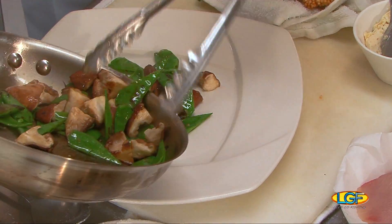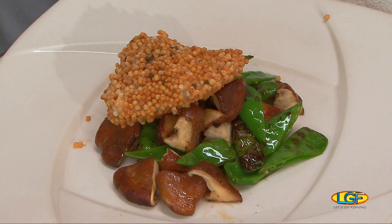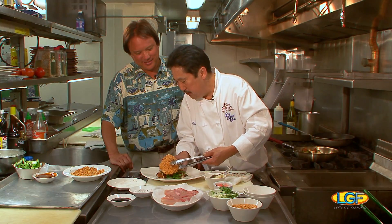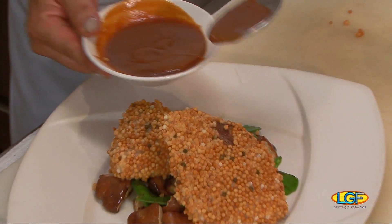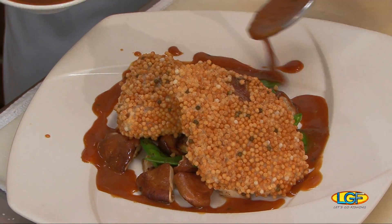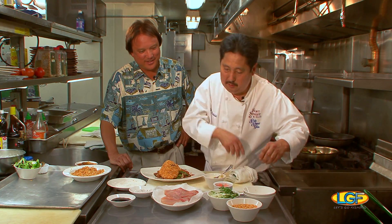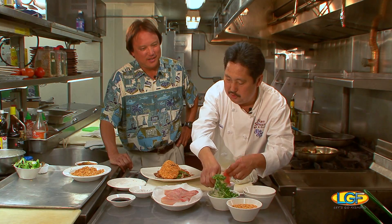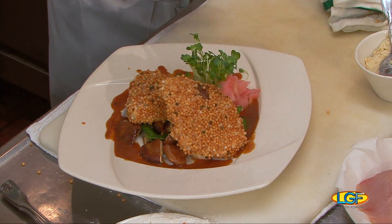Nice bed in the middle. We'll put our bubu arare mahi on top. Today I'm going to be using a kabayaki butter sauce that I made a little bit earlier today. Kabayaki is just a basic shoyu sugar — it's a reduction with some eel juice and some other good stuff in it. That looks great. Then we'll garnish it with some kaiwari sprouts and some pickled ginger. Nice color. And that's the dish.